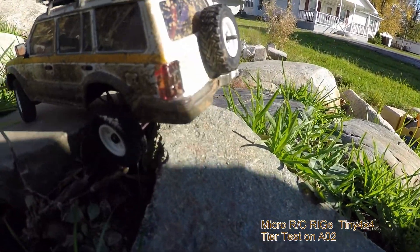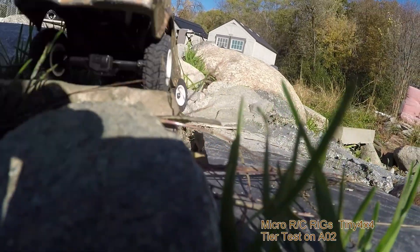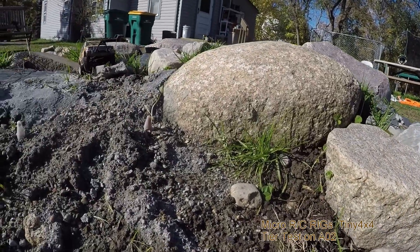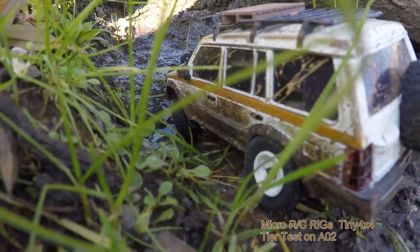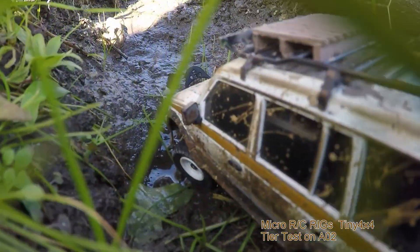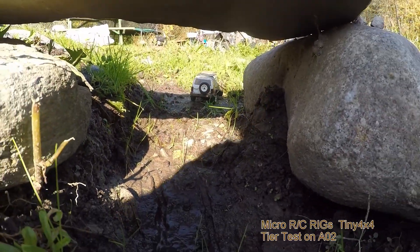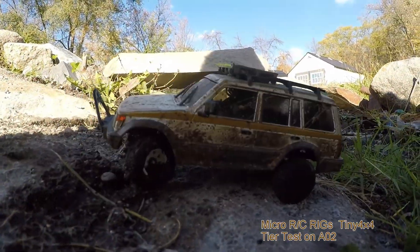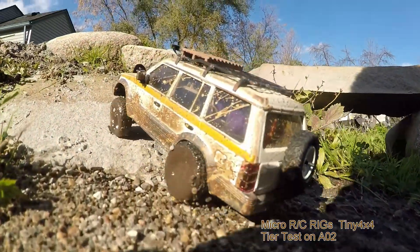I gotta fix my links on the front there — we got some rubbing. Look out, Mr. Deucey. He's real easy on the throttle. Whoa, we got a rollover. I was not trying to roll my PJ.